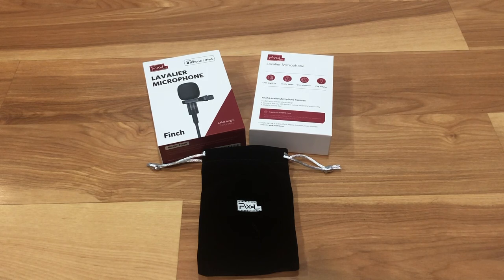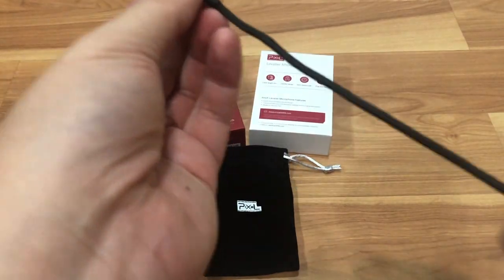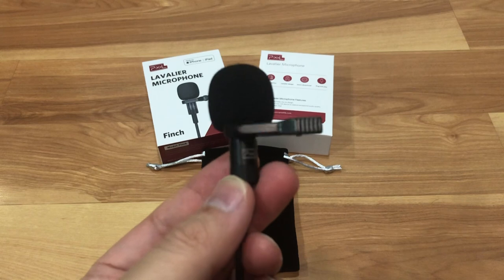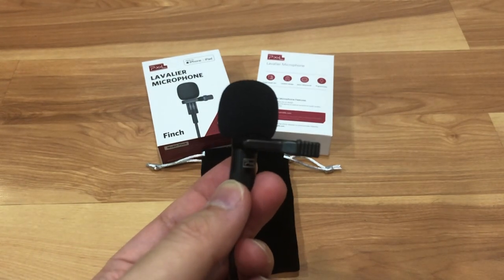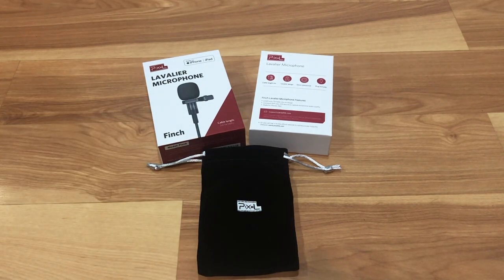So yeah, that's pretty much it. This is the sound of the microphone, so you guys can be the judge of it. I think it sounds pretty good. I like the metal clip and the metal design. Here's the microphone again — metal clip, yeah, it's a good design. It's a good thing to have when you're doing these kind of videos because the audio pickup on the iPhone isn't the best. So this should help out a lot.